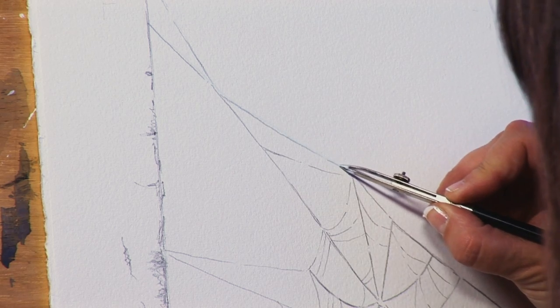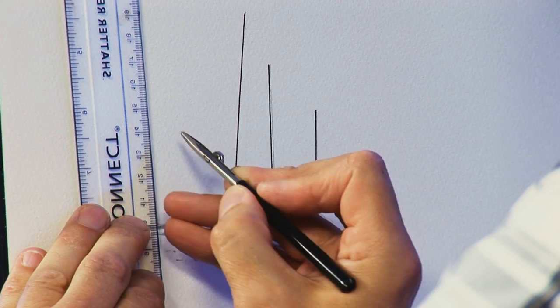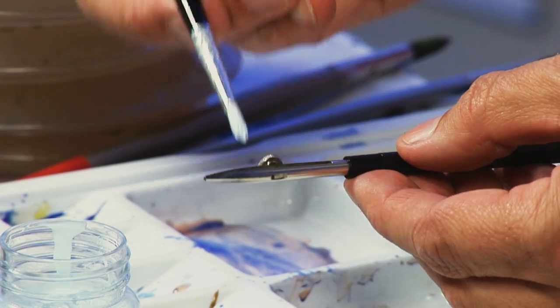The SAA ruling pen can be used in a number of ways. You can use it to draw straight lines, perfect for masts on boats for example, where the accuracy is crucial.